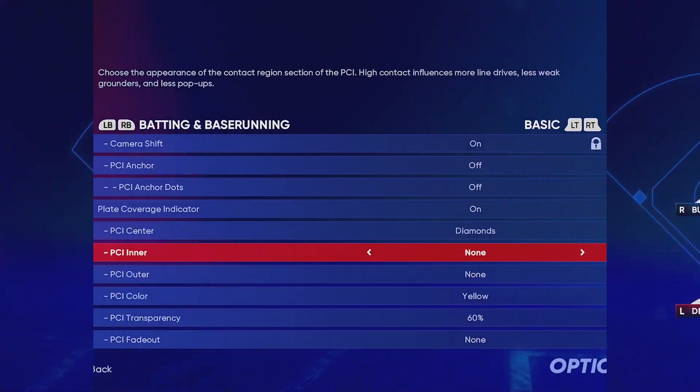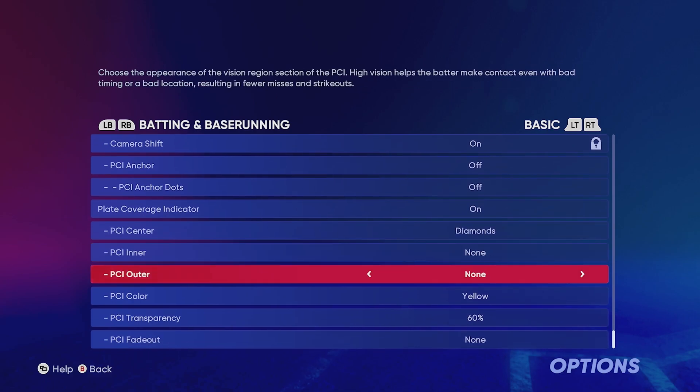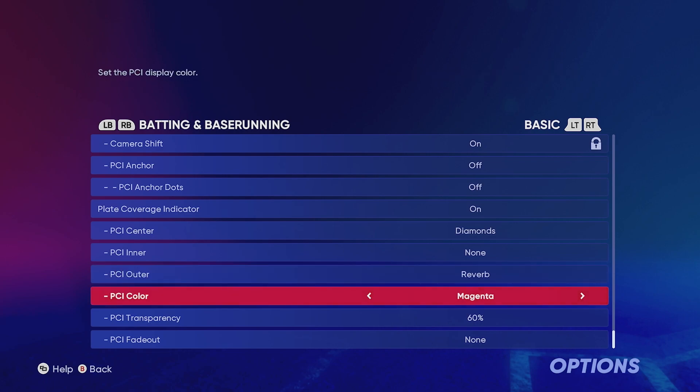Our next PCI is still diamonds on the center, but with the inner set to none and the outer turned on. I like to switch the outer to Reverb because it makes it look a little bit bigger. I change the color to white and keep the transparency at 60%. I recommend this PCI for people that have a hard time on Hall of Fame or even Legend difficulty — this PCI is going to look a lot bigger to you. For those who go to Hall of Fame and think their PCI is way too small, try this one out.